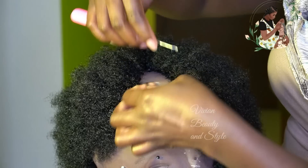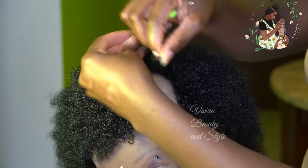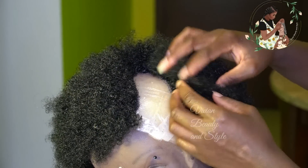Right here, if you want, you can do a single knot method on the last row close to the lace.